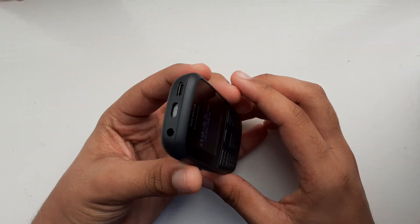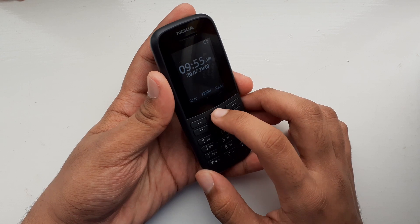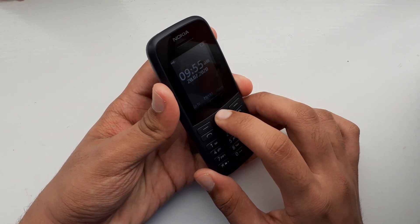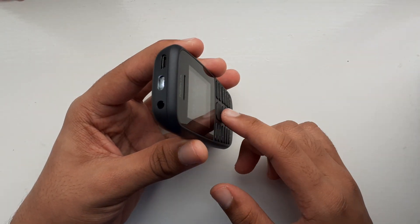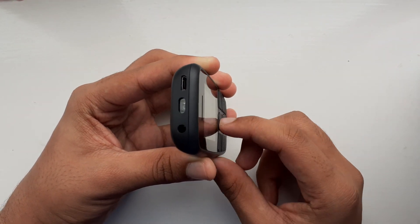There's a more simple way of turning on the torch on this phone — simply press up twice on the keypad. The torch comes on and you don't have to hold on to anything. Then pressing up again once turns it off.